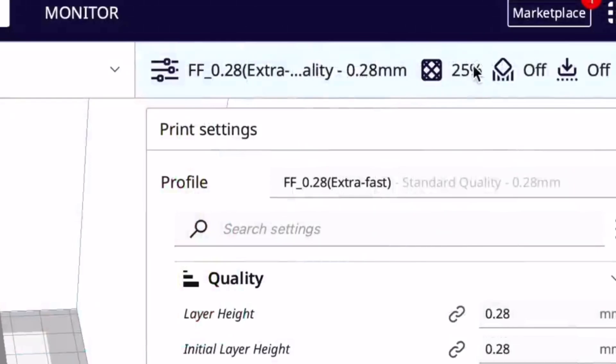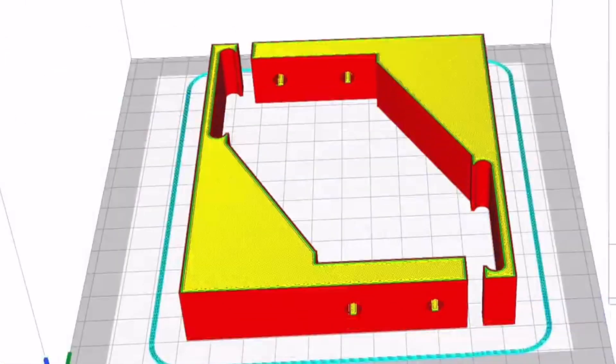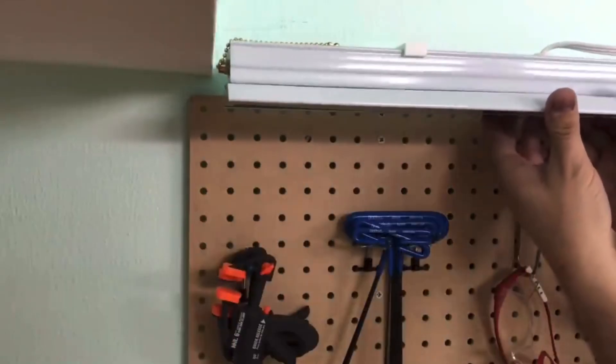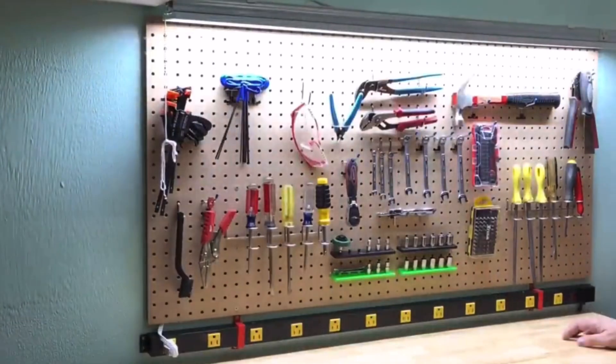I printed it with my extra fast profile at 25% infill and printed both brackets in 2 hours and 20 minutes on the Ender 2 Pro — twice the speed of a regular profile — and they've held up. They were screwed into the wall, the light snapped in, and it's been lighting this bench for over two years. No complaints.